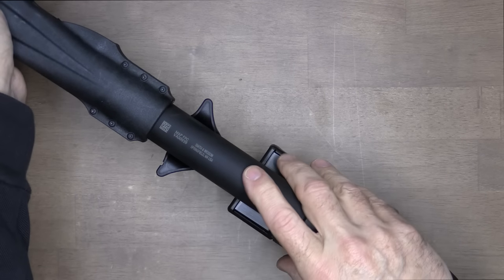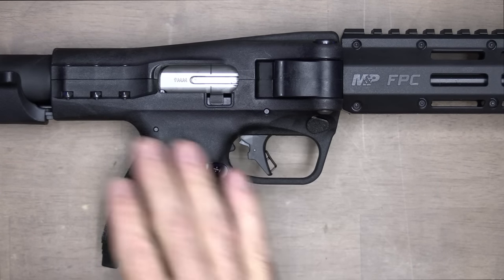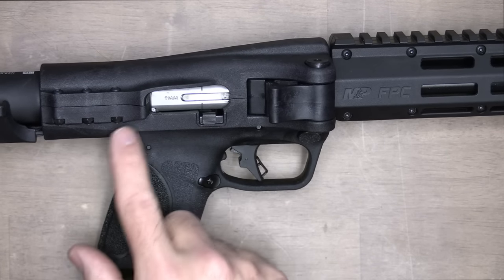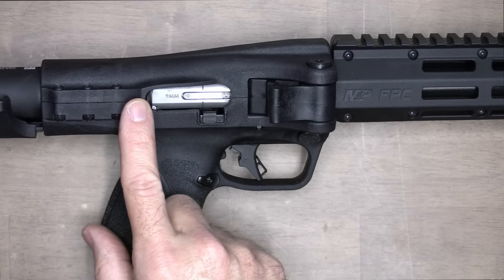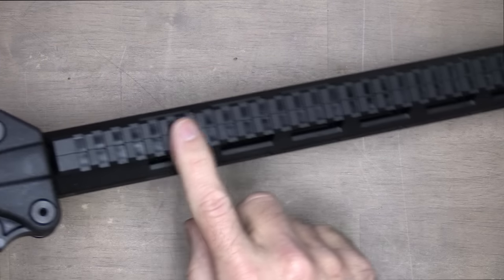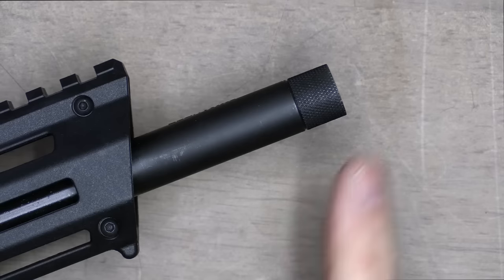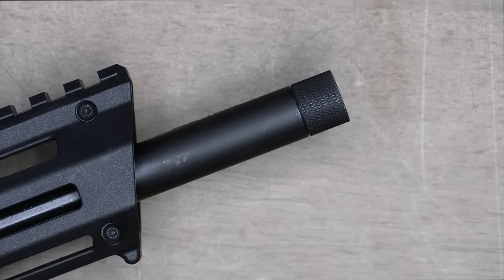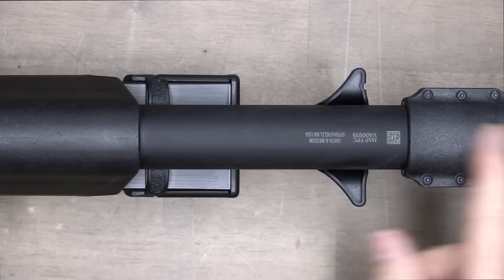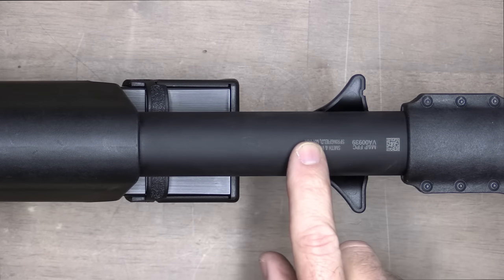Even with magazines inserted, you can still pull the charging handle back really easily. The grip module and upper receiver section are polymer, and it has a shell deflector so if you're shooting left-handed, shells eject out to the side. The lever just pulls out. Along the top there is a full Picatinny rail — polymer — with M-LOK rails all the way down. It's half-by-28 threads for suppressors or muzzle brakes, with a nice slant at the front. The buffer tube in the back is very similar to your AR-15, where the bolt and spring rest when firing. Model and serial numbers are right on the buffer tube.